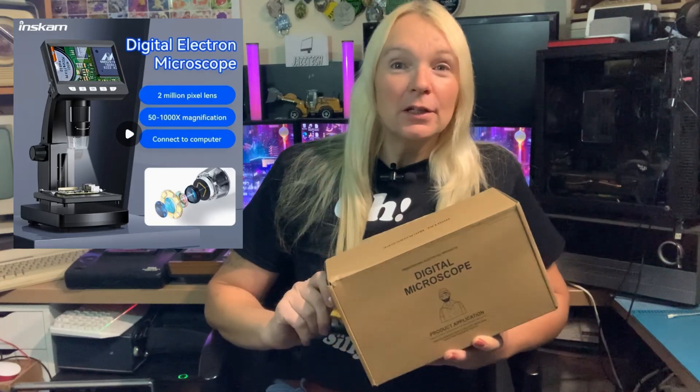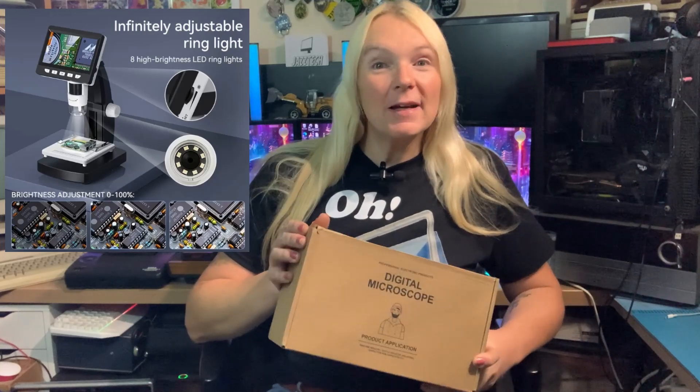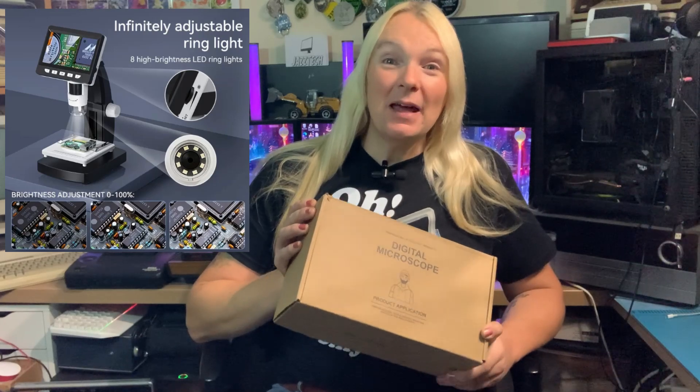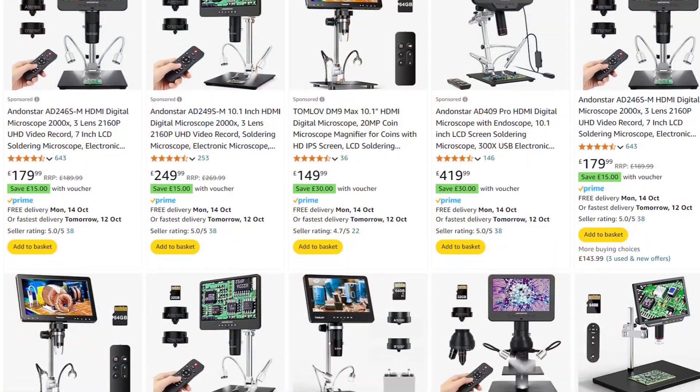On the surface it does look rather promising — they claim 2 megapixel, 50 to a thousand times zoom, USB out to your computer, and the ability to take photos and video and save them onto an SD card. Apparently you can vary the brightness and the focal length, and this came in at a bargain £18. £18 for a digital microscope — most of the ones I've been looking at are well over £100.